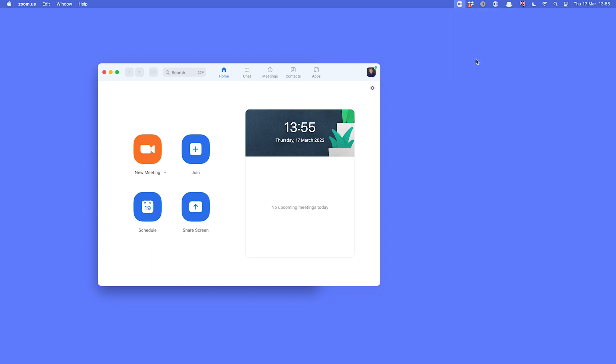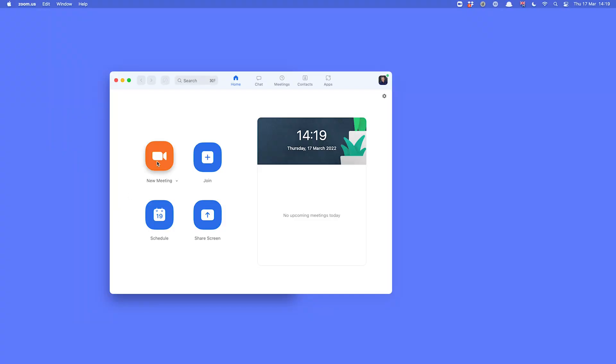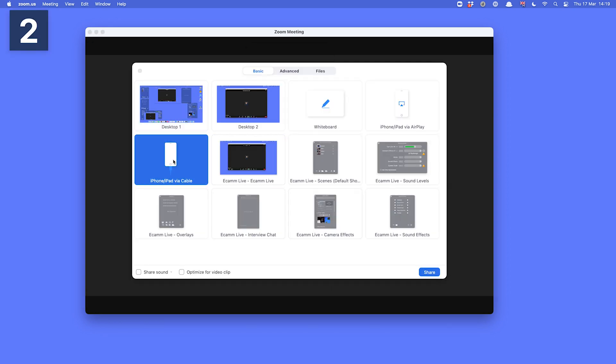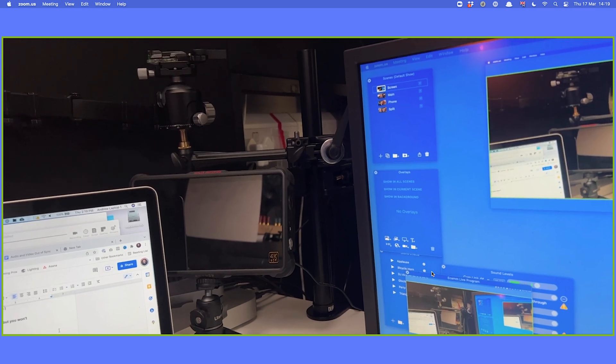Now the phone is set up as a camera — all we need to do is set it up in Zoom. With Zoom open, go to Preferences, then Video, and under Camera — you'd expect to see the camera in the list but you won't; Shoot doesn't work that way. Instead, start a new meeting, join with computer audio, select Share Screen, then choose 'iPhone/iPad via cable', click Share, and there we go — your phone is now a camera in Zoom. That's how easy it is.